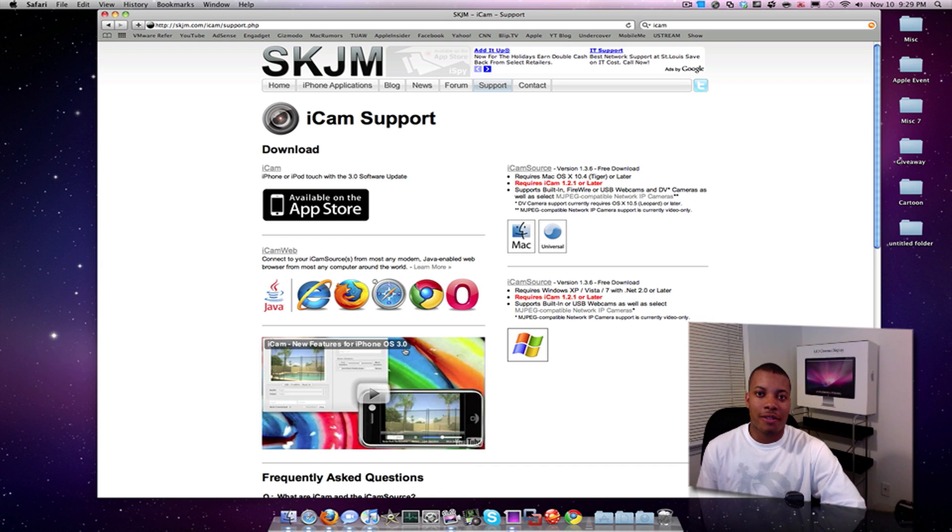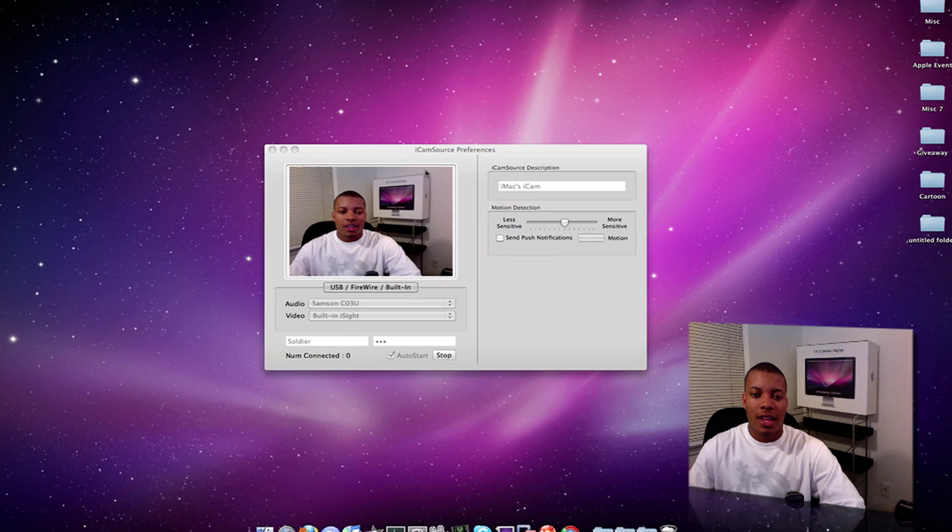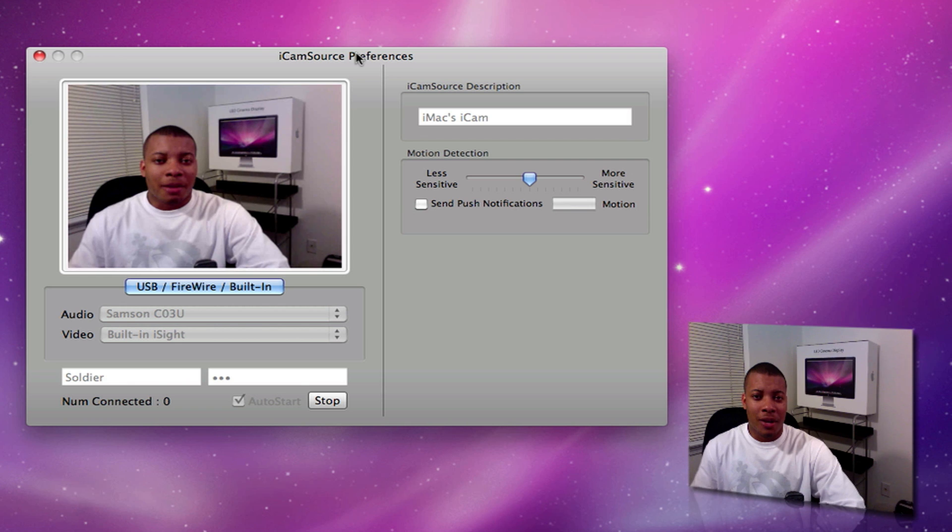It's a free application. You can get it from skjm.com/iCam. It's a very lightweight application. This is how it looks on the Mac side — I'm pretty sure it looks very similar on the PC side. The first thing you're going to do is set up your username and your password. You don't have to register a single username or password with this service, so it allows you to be a little bit flexible just in case you think it may be compromised — you can change it on the fly.